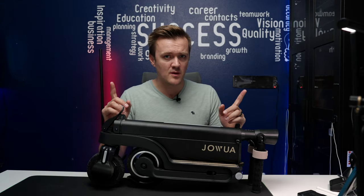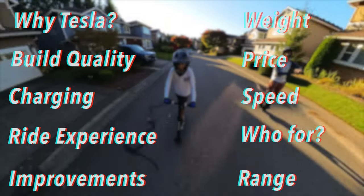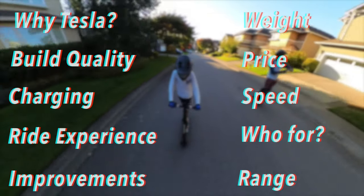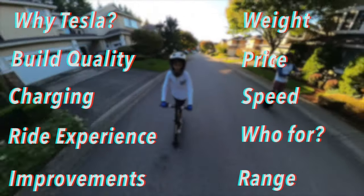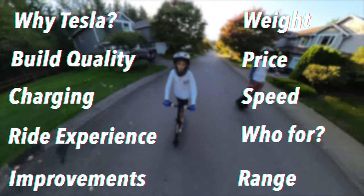In this video we're going to cover the following topics: why I'm calling this a Tesla scooter, how it fits inside of your Tesla, the build quality, the speed, the range, the weight, the price. We're going to go over the rider experience, talk about who this scooter is ideally for, and then talk about a few areas that could improve with this scooter.